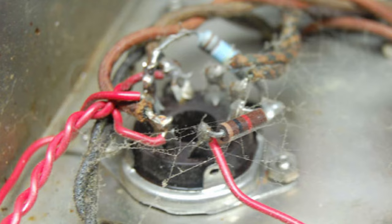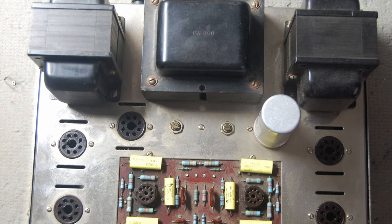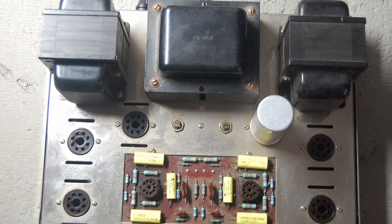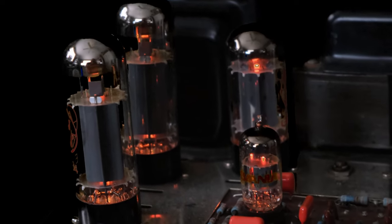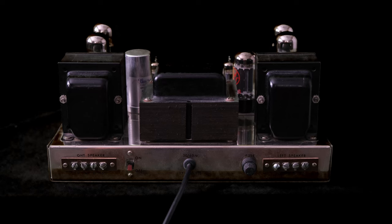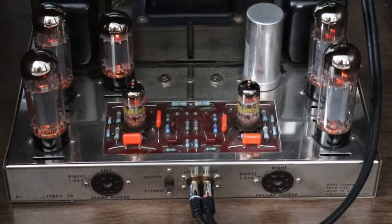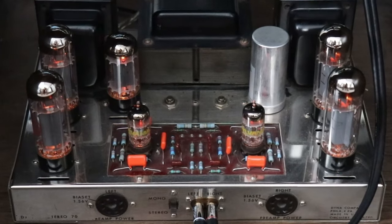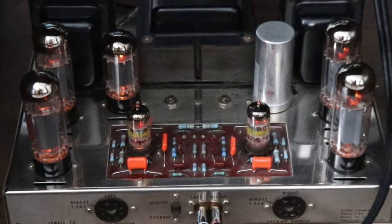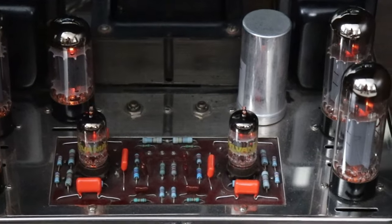My ST70 power amplifier was in very rough shape and not operational — I'll show you the restoration later in the video. The ST70 produces 35 watts per channel. The speaker outputs have three separate taps: 4 ohm, 8 ohm, and 16 ohm at the back of the unit, and standard RCA inputs at the front. I obtained this ST70 in 2012 with a whole bunch of other equipment.